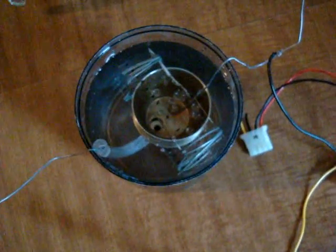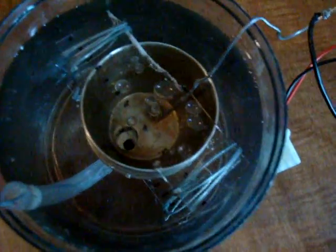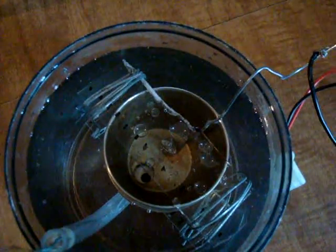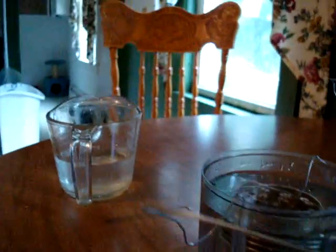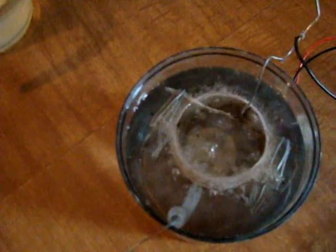Plug it in and turn it on. I did something to it. Let's see where I messed up. Okay, that's connected and it's connected. There they are — had a loose connection. Those are the bubbles.